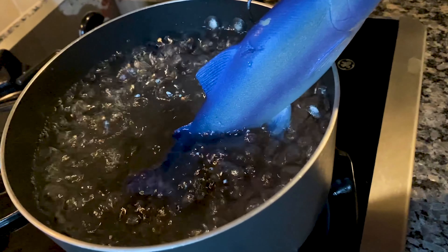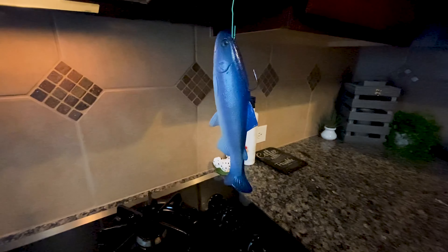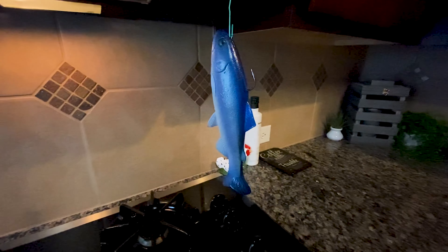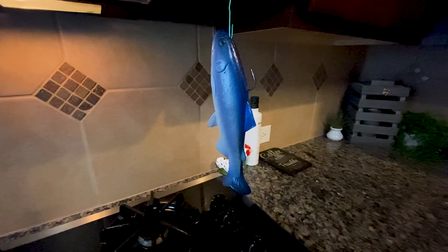We just dip the end of the lure in the boiling water — we don't want the whole body getting soft, just the tail. Going to set the timer for about one minute. Now we're done cooking and we let it cool down hanging like this. Some of you probably know this from frog fishing — people boil their frogs to get them softer for a better hook-up to landing ratio, and that's basically the same thing we're doing now. We wait until it's cooled down and then it should be good.